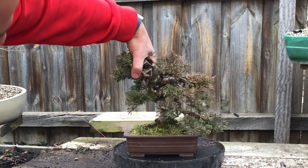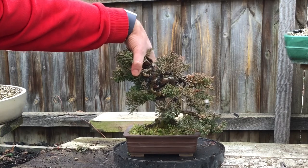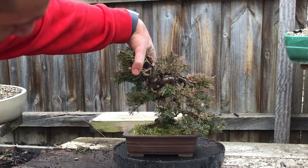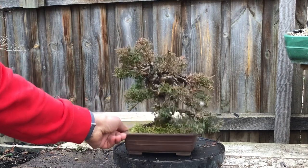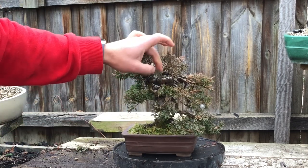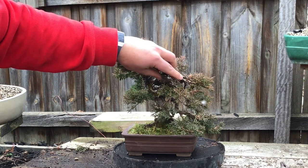I'll eliminate all that - that's all dead. I had this branch coming around this way to just frame the deadwood there. There's a nice big deadwood bit there. So that's what I'm thinking to do today. I'll get some fine wire on just to start these smaller shoots to get in the right place to create that apex.